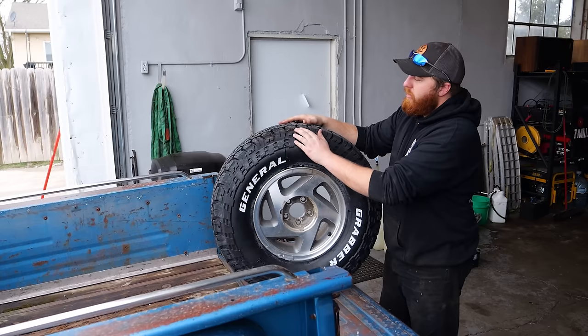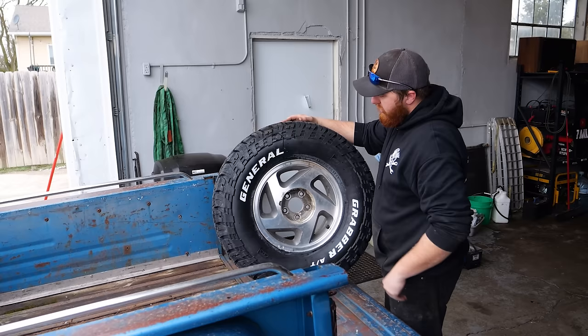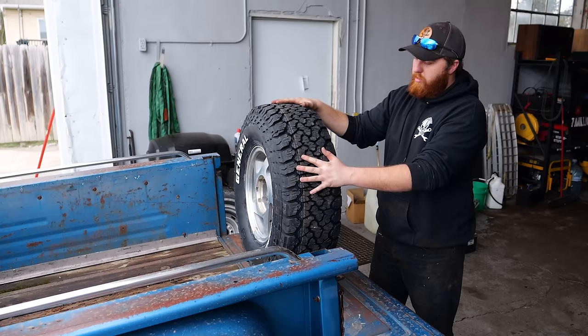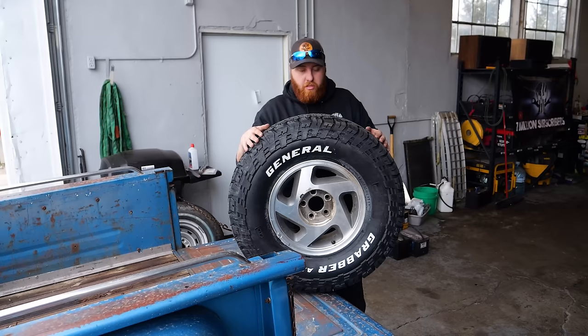Back in high school I ran a set of BFG original all-terrain TAs on this. I was going to go with the BFG KO2s again, but they are very spendy. General Grabber makes the ATX, which has a very similar tread, some sidewall pattern, and is very deep. They've also gotten pretty expensive — these were like $225–$230 a tire, so they're only a little bit cheaper than the BFGs, but still cheaper. Alright, let's get these suckers on there.